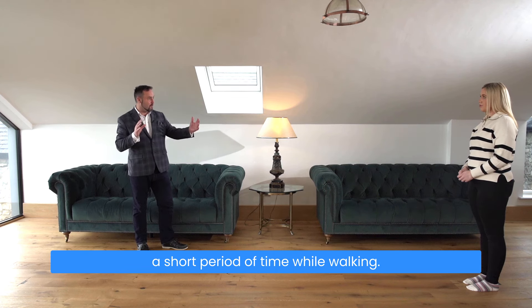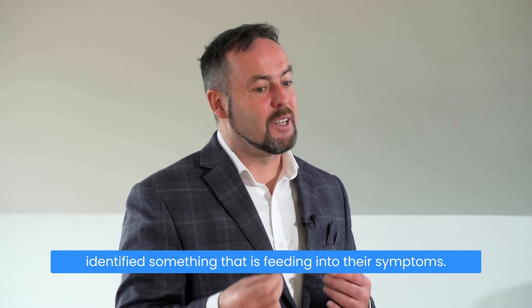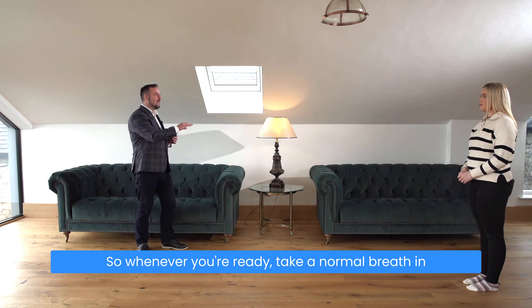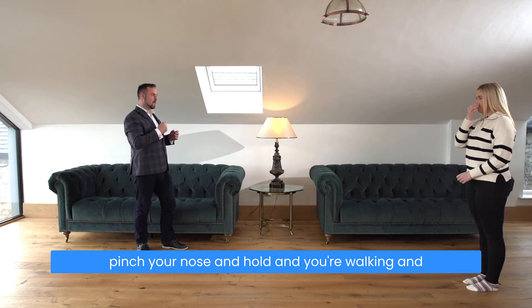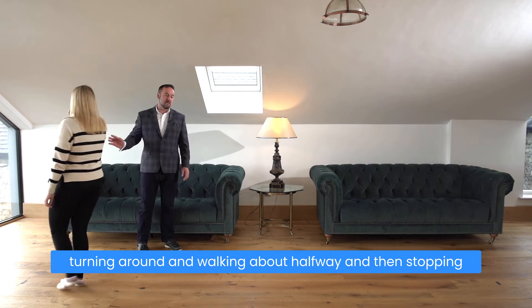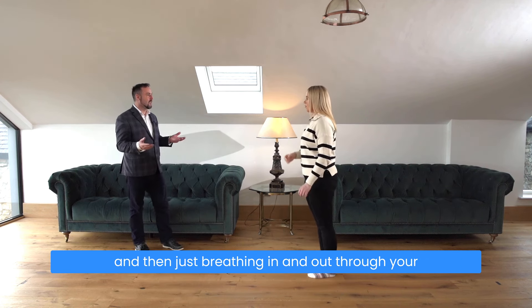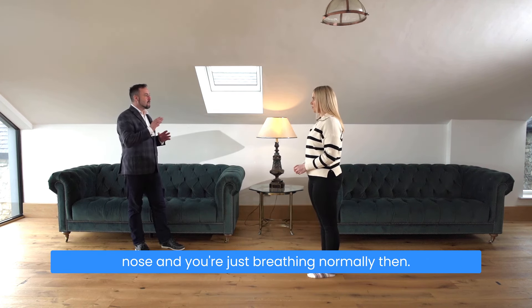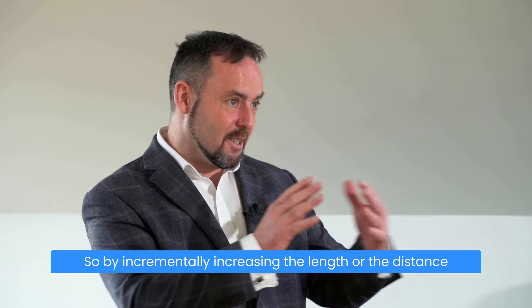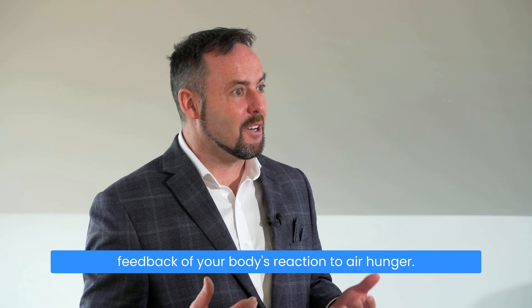In other words, they hold their breath for a short period of time while walking, but the benefit of this is that we have identified something that is feeding into their symptoms. Whenever you're ready, take a normal breath in through your nose and out through your nose, pinch your nose and hold, walking and turning around and walking about halfway, then stopping and breathing in and out through your nose normally. By incrementally increasing the length or distance that you're holding your breath, you get feedback on your body's reaction to air hunger.